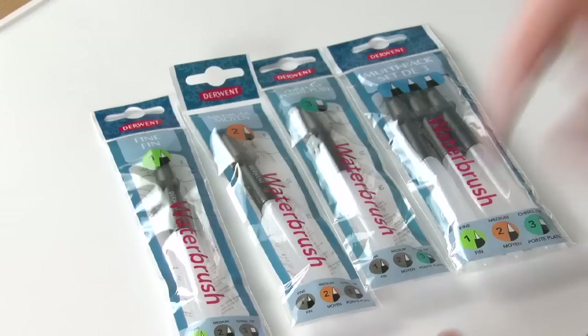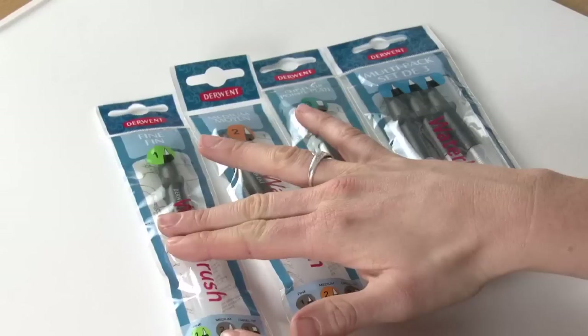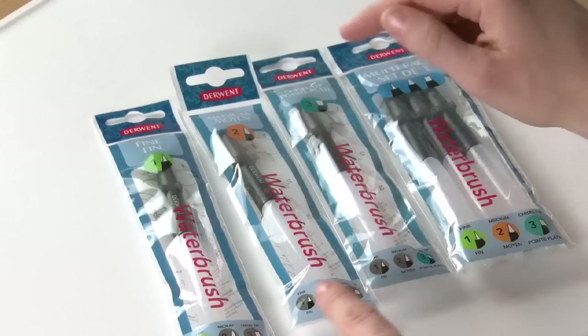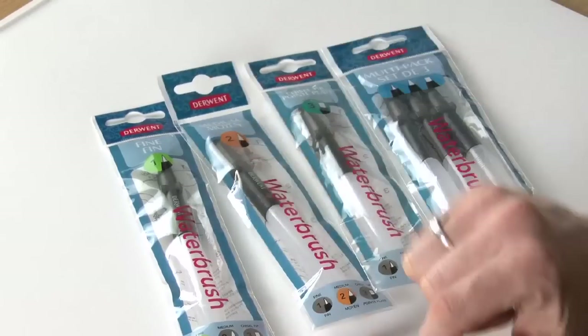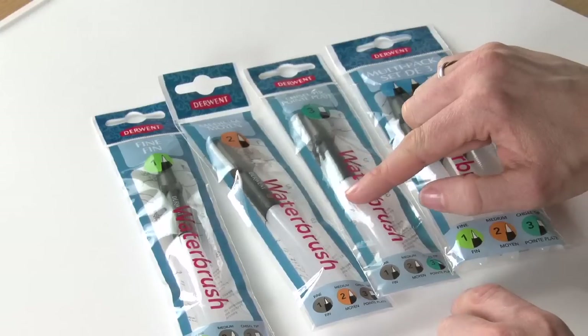Exciting developments here at Derwent with the new water brushes. We've been working to improve these. You can see we've got the original, we've got a fine tip brush, number one, a medium tip brush, number two, and the extra member of this family now is the chisel tip.